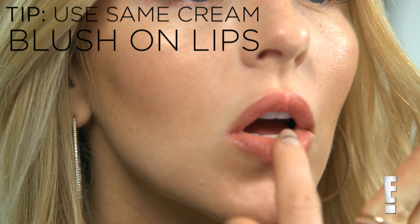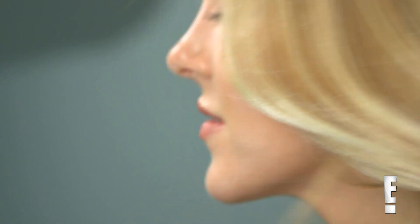And a little extra tip: use the same cream blush for your lips. I really love this look — it gives you that natural rosy glow that's perfect for summer.